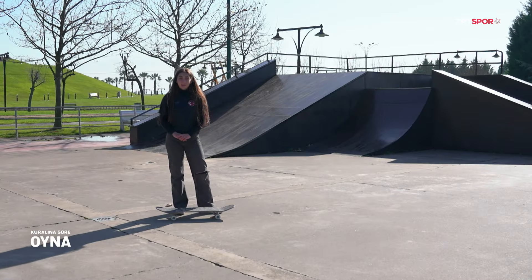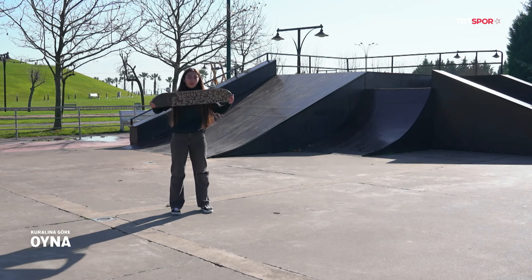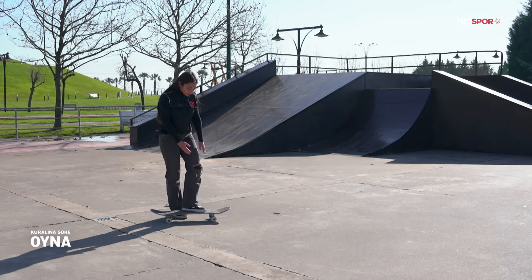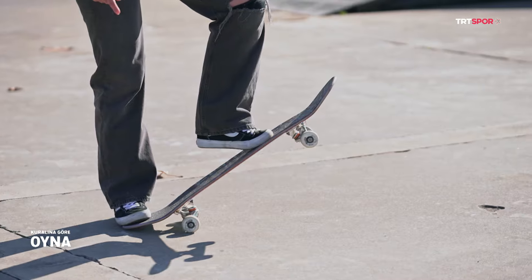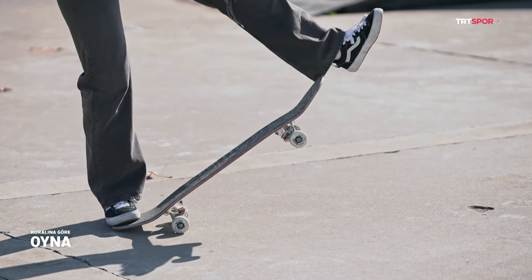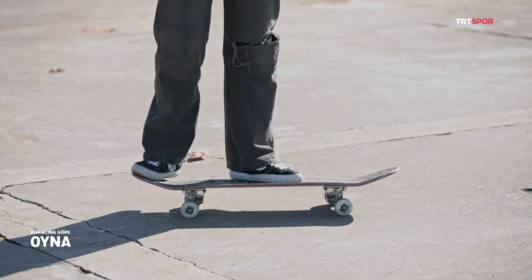Sıradaki hareketimiz kickflip. Kickflip hareketi kaykayımızın kendi ekseni etrafında tam tur dönmesidir, tabii biz üstündeyken yapacağız. Parmak ucum oli pozisyonunda, ayağım flip pozisyonunda. Oli'yi vurduğum anda parmağımı dışarıdan çıkaracak şekilde itiyorum. Vurdum olimi, flip vurdum. Dizlerimizi kırıp güç alıyoruz yerden zıplatabilmek için.